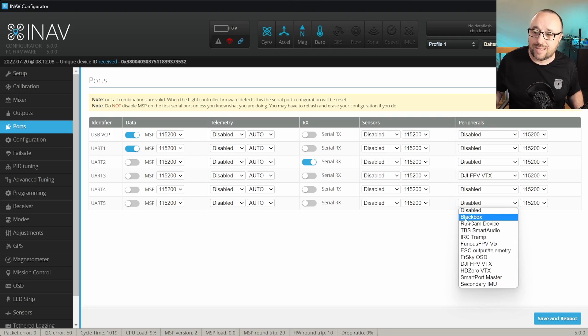You only have to connect the OpenLog to one of the serial ports, and then in the ports tab, assign it the black box function. Bear in mind, the external black box recorders are relatively slow, so you will have to log with a lower frequency and most probably not all fields. Fortunately, this is not really the case for the internal SD card or the built-in flash memory.